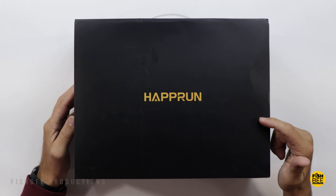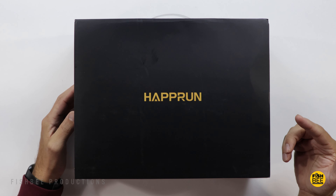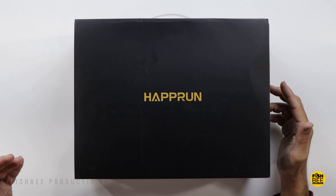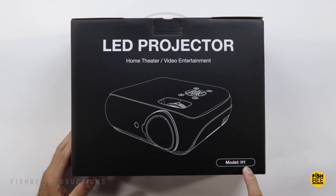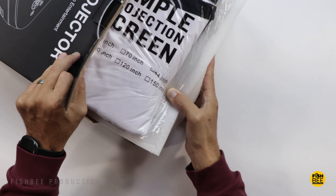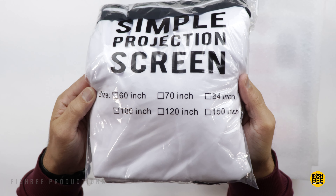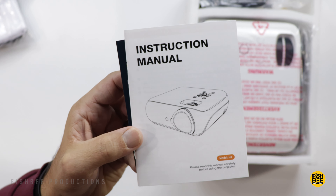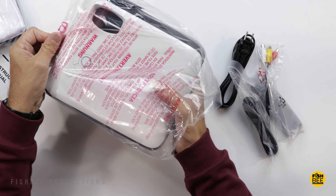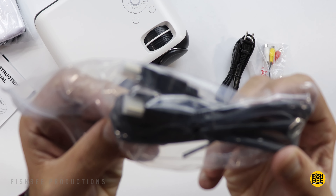Apparently this is one of the most popular projectors on Amazon, by Hapron — a brand I haven't heard of before. It's currently on sale for $99 — I'll leave a link below with current pricing. This is model H1, and it features native 1080p resolution, works on screens up to 200 inches, and includes a 100-inch projection screen. It also has Bluetooth 5.1, about 10,000 hours of lamp life, and a 10,000:1 contrast ratio.